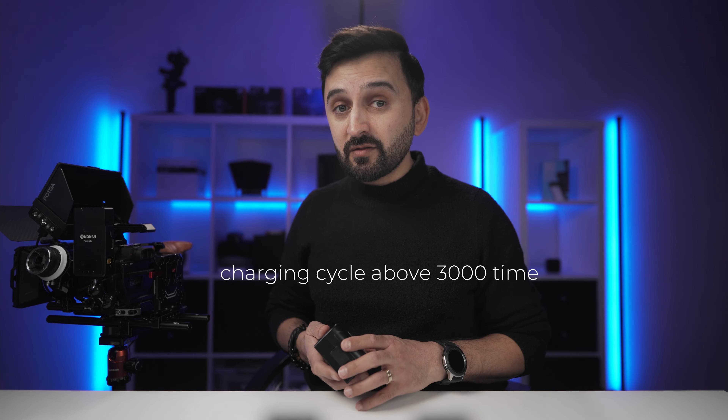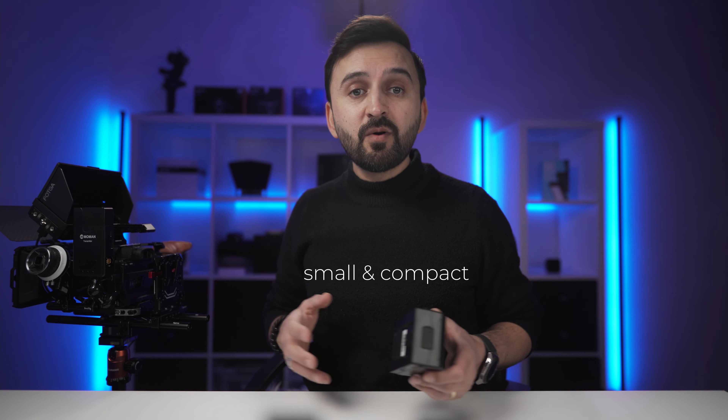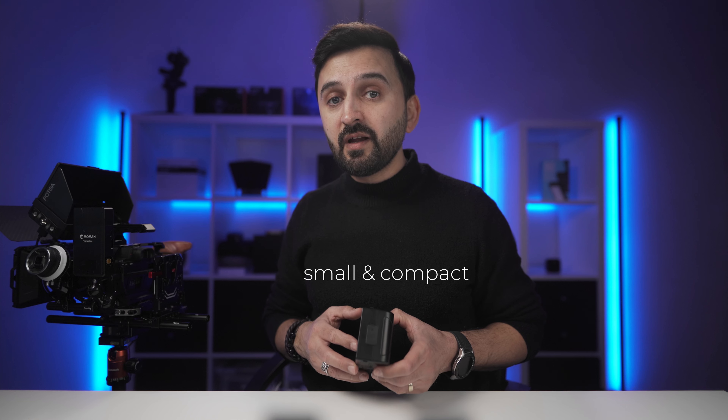First, let me tell you the specifications of this battery. It is equipped with eight Samsung 35E battery cells, achieving battery efficiency of over 97% and a charging cycle of more than 3,000 times. It's a compact V-mount battery with a large energy capacity of 99 watt-hours and has the maximum performance that can be taken on a plane, so there will not be any restriction carrying this battery while traveling.